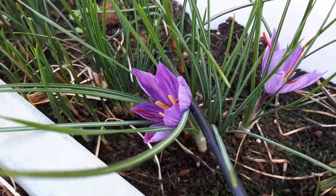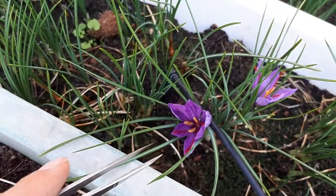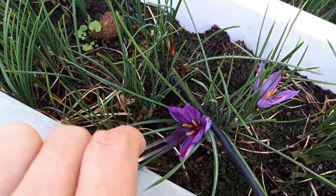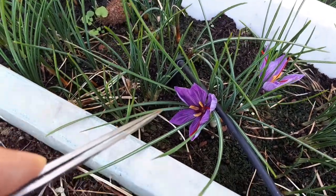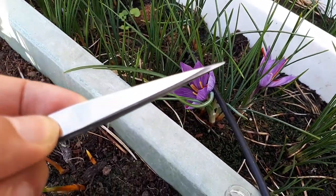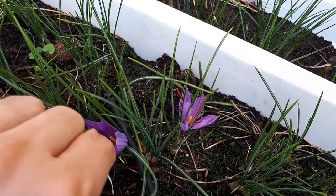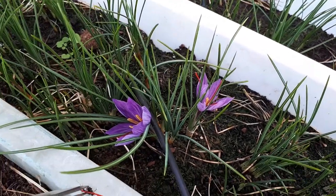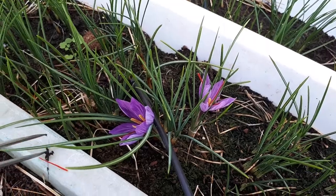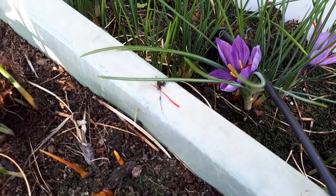We're harvesting the front plant stigmas. The first thing you should know is about the flowers — they are short-lived, blooming for only one day, mostly 24 hours or even less, before they die. So in the moment that you see the flowers, you should take care of them immediately.